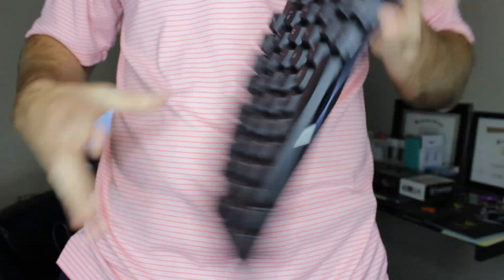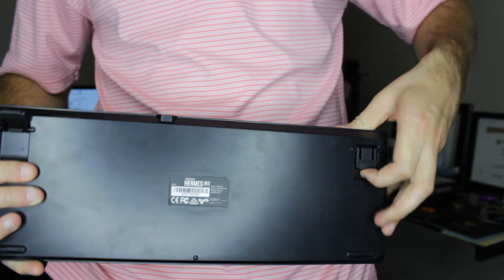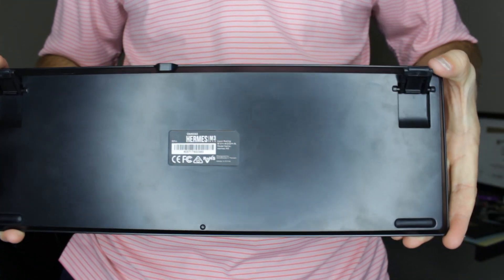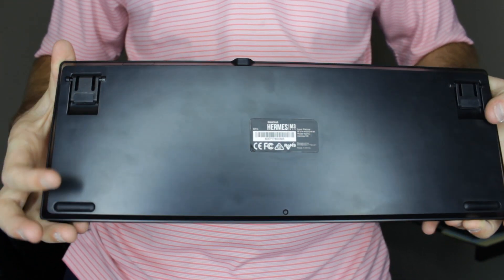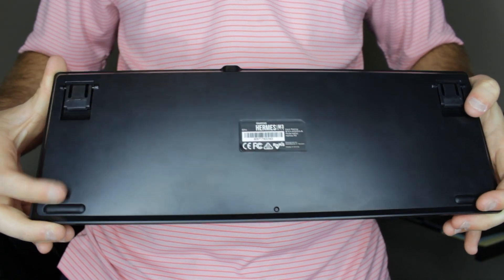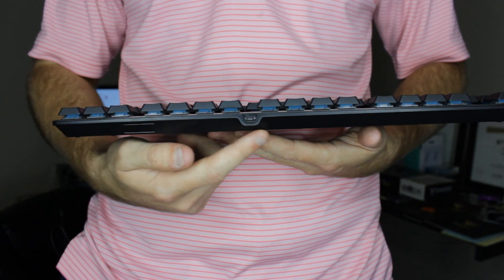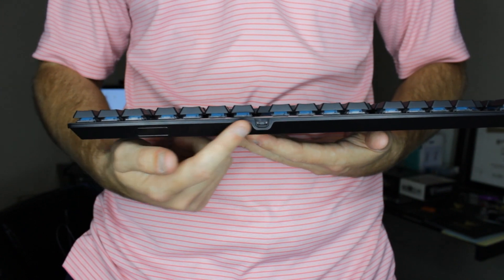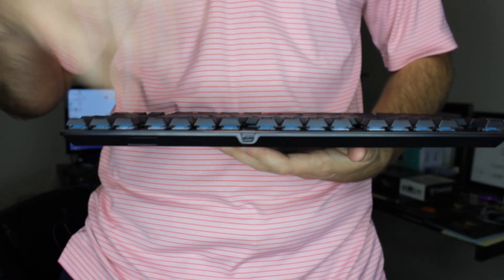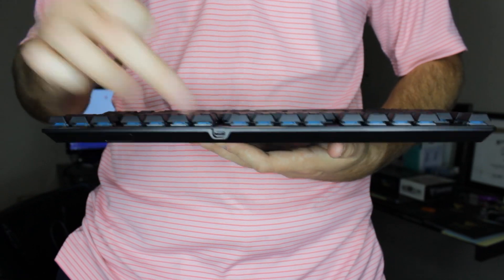Now if you flip to the back, you are going to get these legs that flip up, giving you a little bit of an angle — same as really all GameDios keyboards. I always have these flipped up when set up on my desk. And then it is rubberized on the bottom, so you don't really have to worry about this keyboard sliding, whether you have a glass desk or a wooden desk. And on the top right there, you can see that is where the micro USB plugs in. Like I said, it is removable, so if it did break on you, you would be able to replace it — which is honestly fantastic.